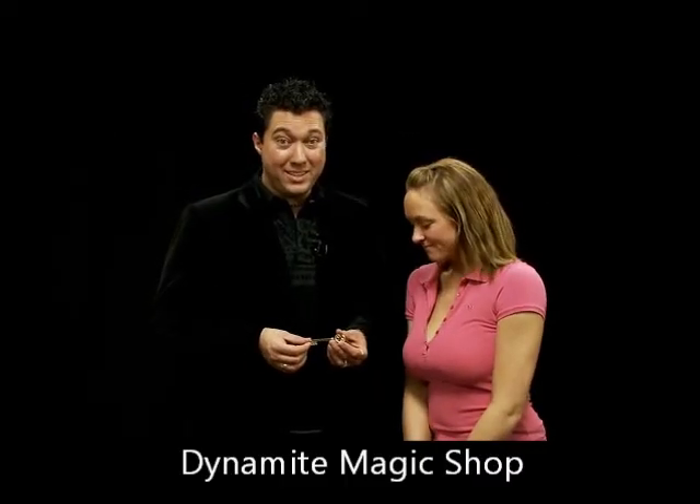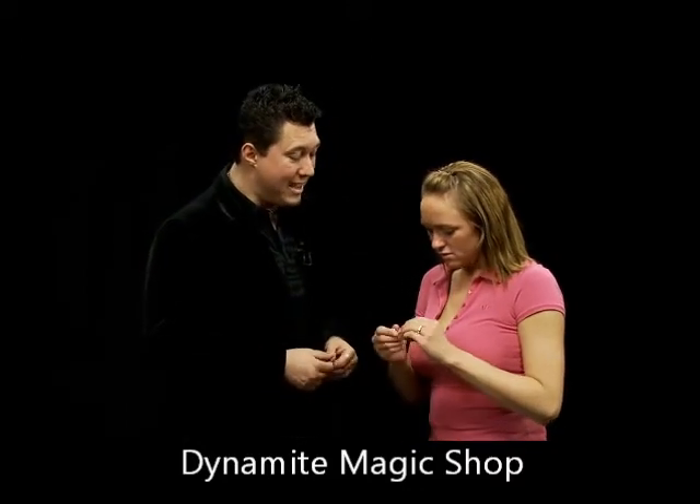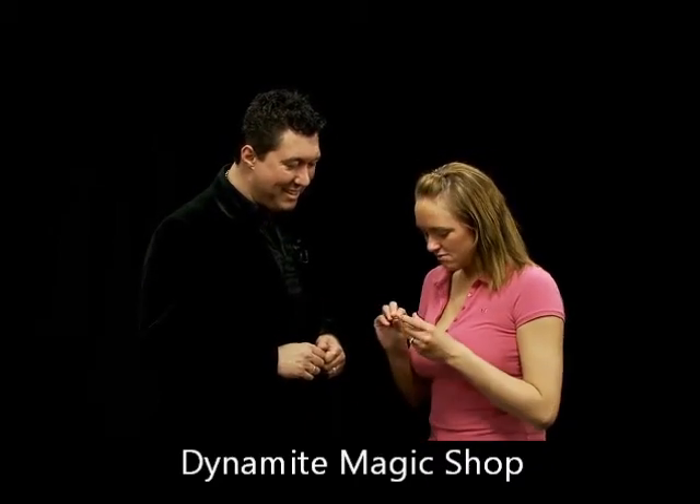This is the Magic Maker's Haunted Key. Actually, check this out — it's a key from a haunted house. No way. Seriously, I had it covered in gold to kind of protect it. Cool.